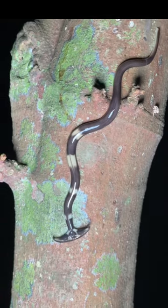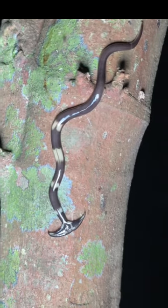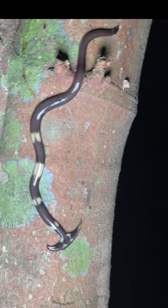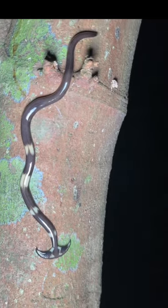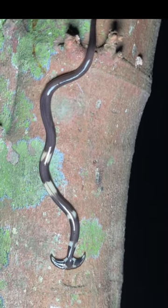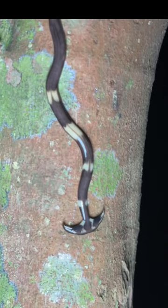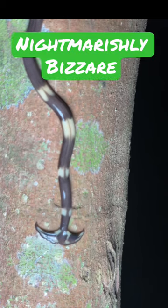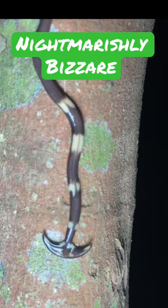This odd creature slithers across the ground with a head that resembles a pickaxe or perhaps a futuristic vacuum cleaner, which makes sense considering it dissolves and sucks up its prey with a mouth located on its belly. Meet the hammerhead flatworm, which might just be the most nightmarishly bizarre invertebrate on the planet.